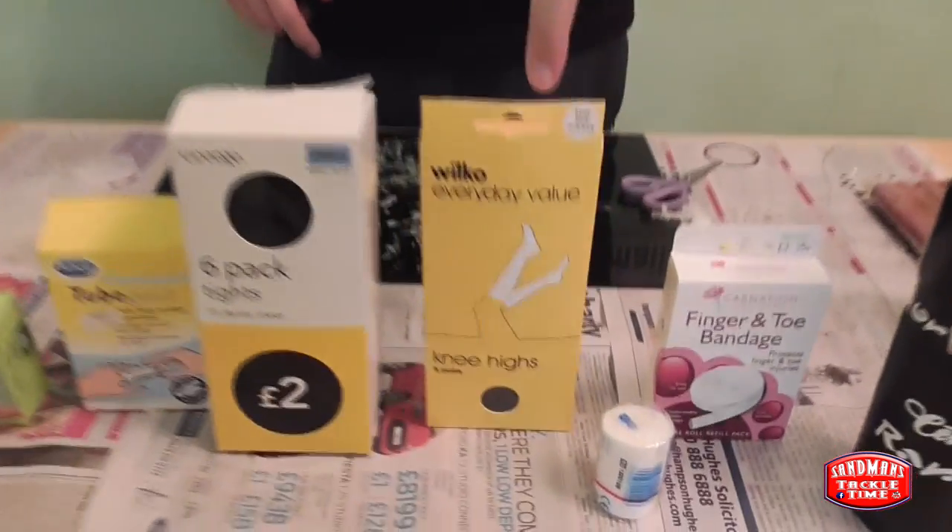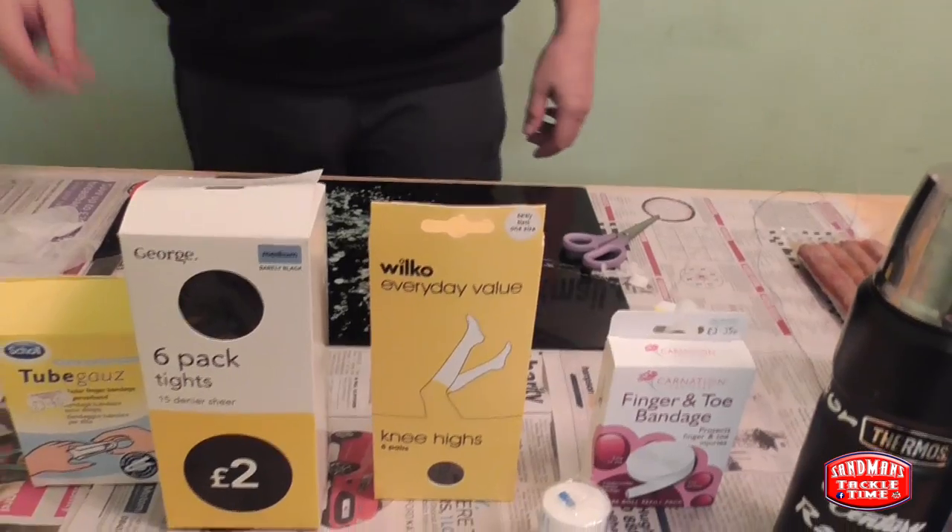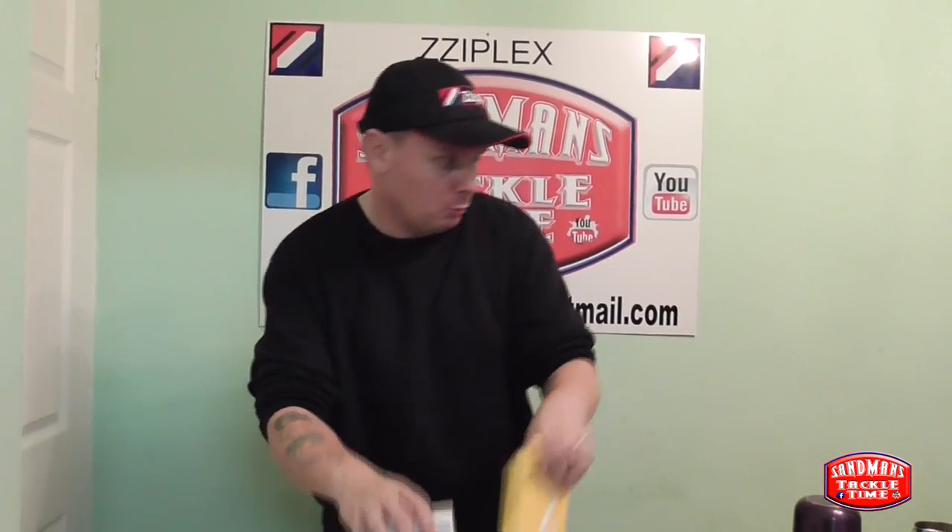Then you come onto your tights - these ones here are out of the pound shop and these ones came out of Asda, about £2.00. They do work, and there are lads that swear by them and wouldn't dream of using anything else. But for me, they just seem to be a little bit of a faff. So I tend to favour the finger bandage, and that's what we're going to use tonight.